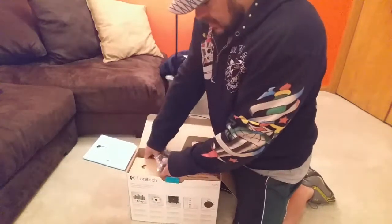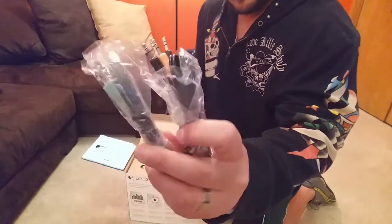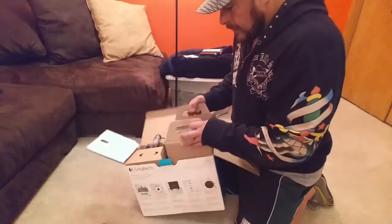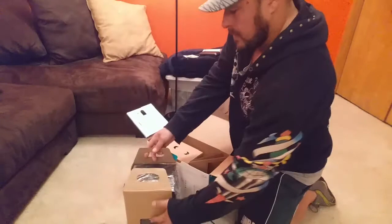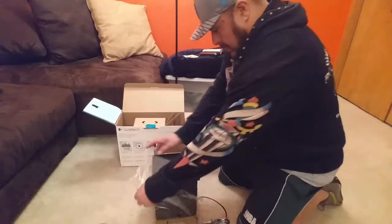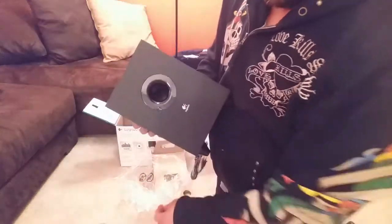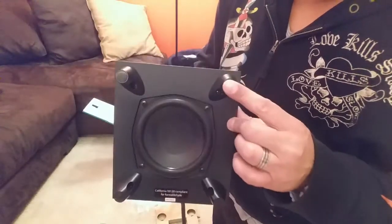First, this actually comes with all different cables — multiple audio cables as you can see. And this is the subwoofer. Here's how the subwoofer looks. Let me remove this paper. As you can see, there's the Logitech name on it, and we see some rubber feet on the bottom.